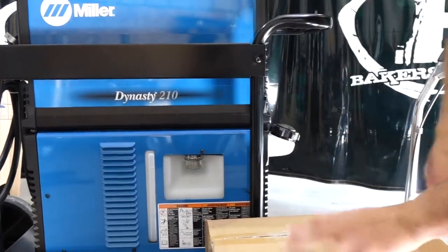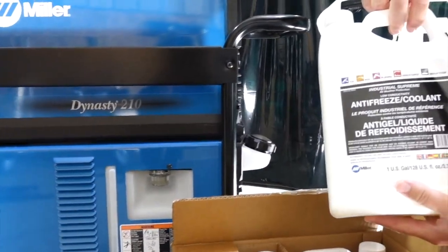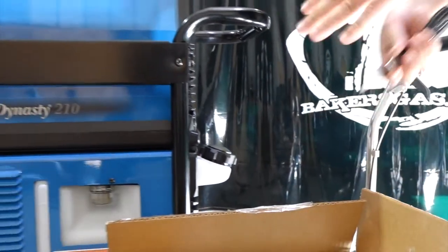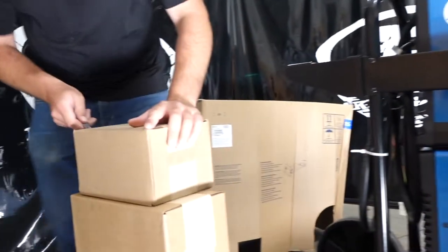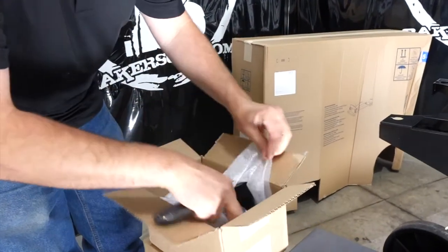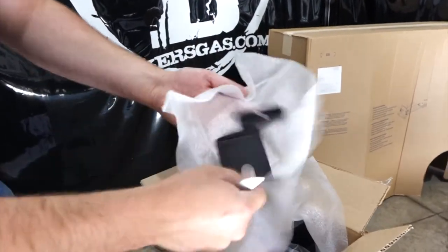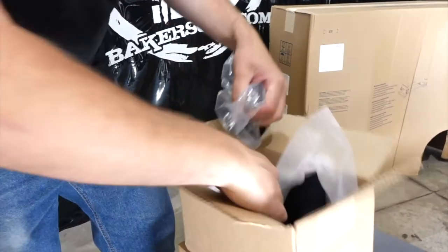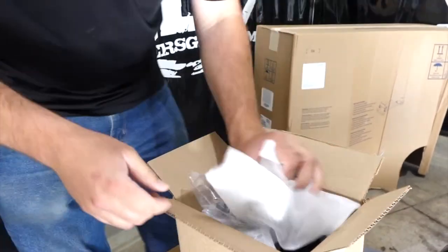So with this kit — this TIG Runner kit — you get four gallons of Miller Coolant. The general kit on the other side in a small box comes with some cart accessories: some hangers, a chain for your cylinder, and a foot pedal holder for your remote foot pedal. Pretty cool.